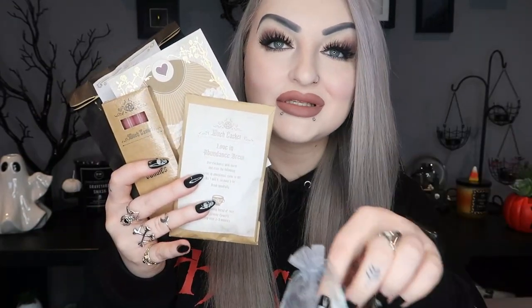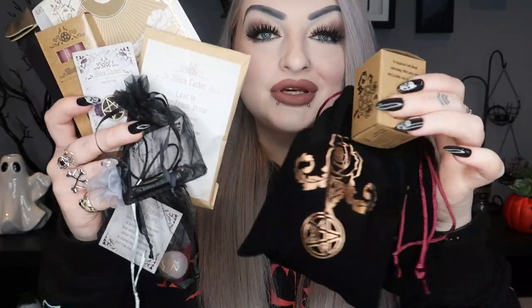So that was everything in the February Witch Casket. We had the cute little art print, the attraction charm bag kit, the four love candles, the Love in Abundance loose leaf tea brew, the Air element talisman, the little rose quartz with an engraved heart, the enamel pin, the self-love pendant that unscrews to put things inside, the little wooden self-love box, the orange colored glass bottle, the love ritual bath salts, and the scroll.